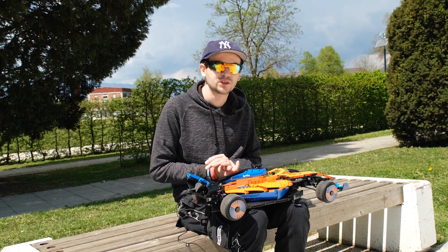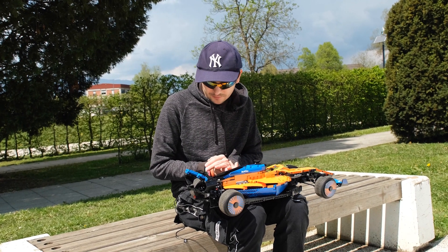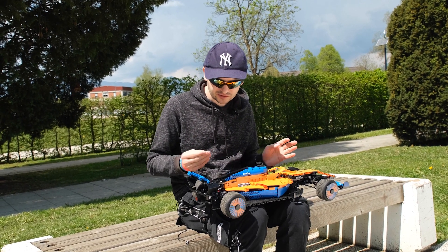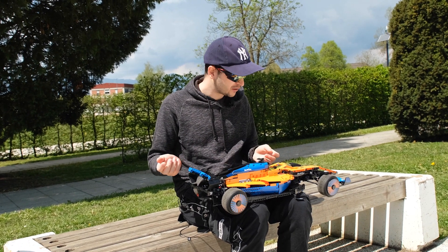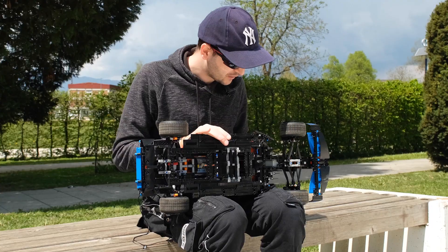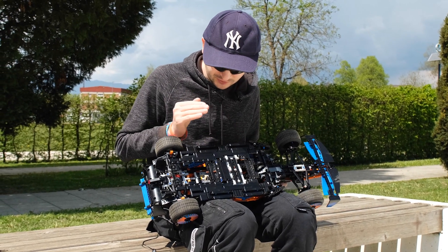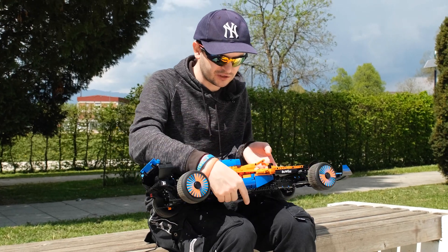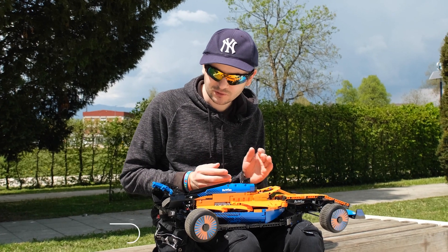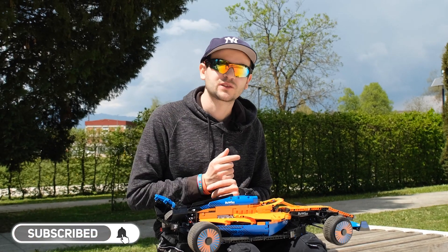I'm quite happy with the model. It was a big challenge to motorize and fit everything in, and in the end it works. It's not perfect, but it's a good model to drive around and have fun with given the packaging of the original set and the challenges I had to overcome. I'm quite proud that I managed to get it running. If you're also happy about seeing such motorized sets, please remember to subscribe and hit that notification bell.